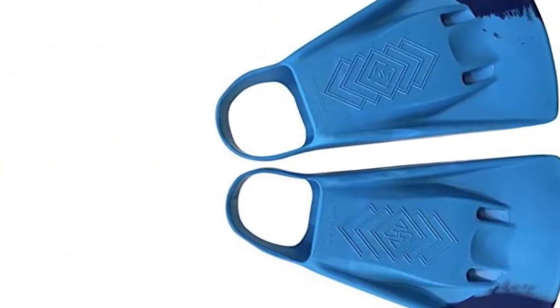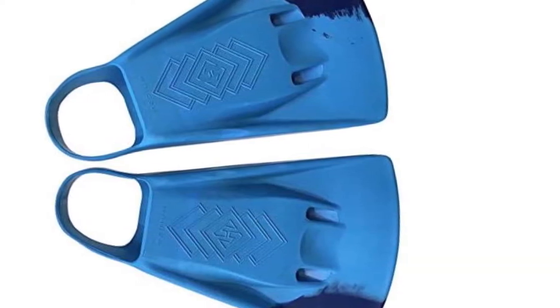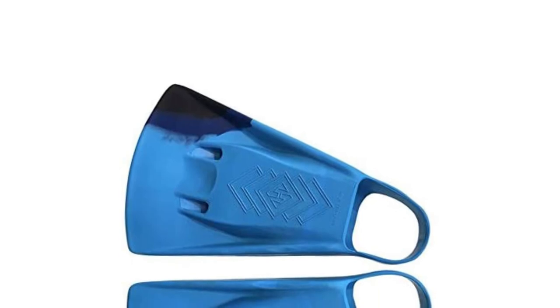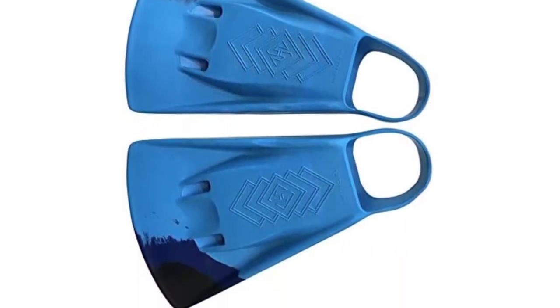The bodyboard fins have been reported to be very comfortable to wear thanks to their ergonomic foot pocket design and extra rubber padding. Moreover, they come with side wings that aid in precise swimming as well as improve stability.